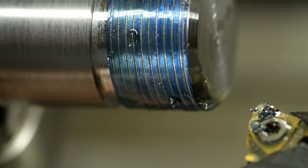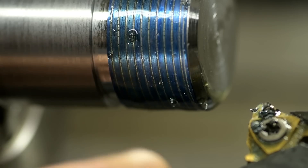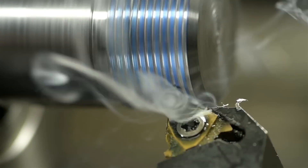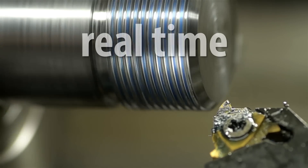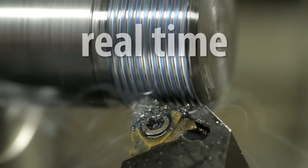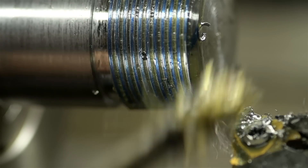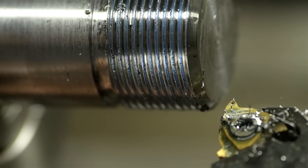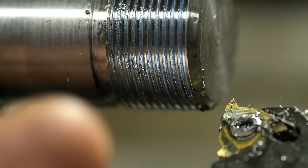I'm cutting metric threads on an imperial lathe. Well, on this lathe at any rate, I can't disengage the half nuts, so I have to run the lathe in reverse to get to the start. Every couple of passes, I do a spring cut — meaning I do the same exact cut without advancing the tool. Cutting steel, the loads are usually pretty high, so there's some tool or work deflection. A spring pass just helps clean that up.